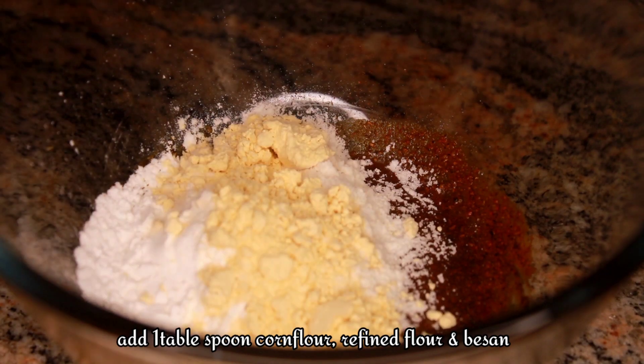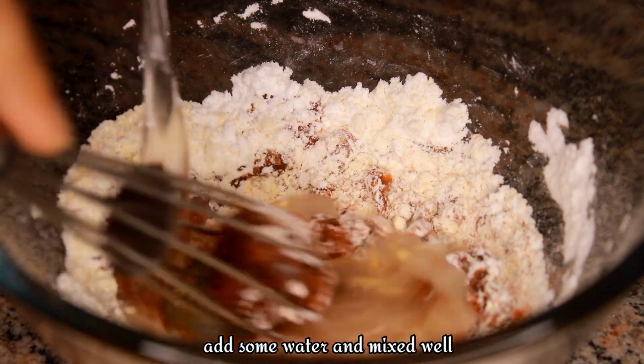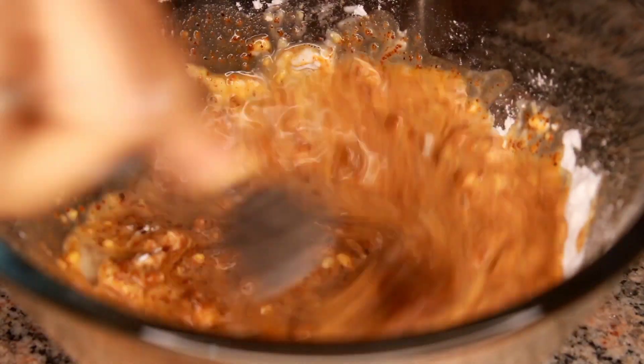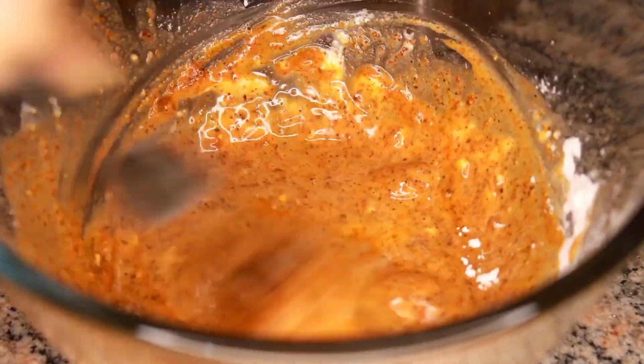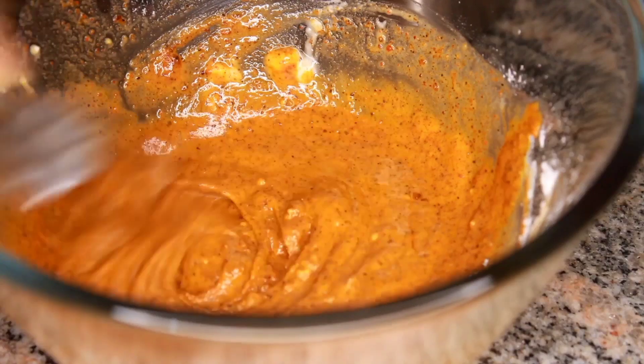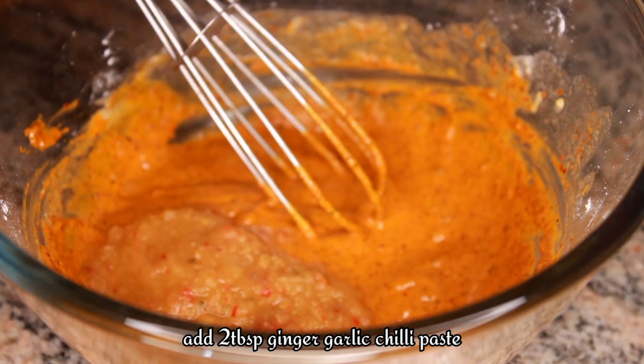We will put a lot of salt and add water. When we put a lot of salt, we will mix it. Add a quarter of the hot water, and the hot water will be mixed.